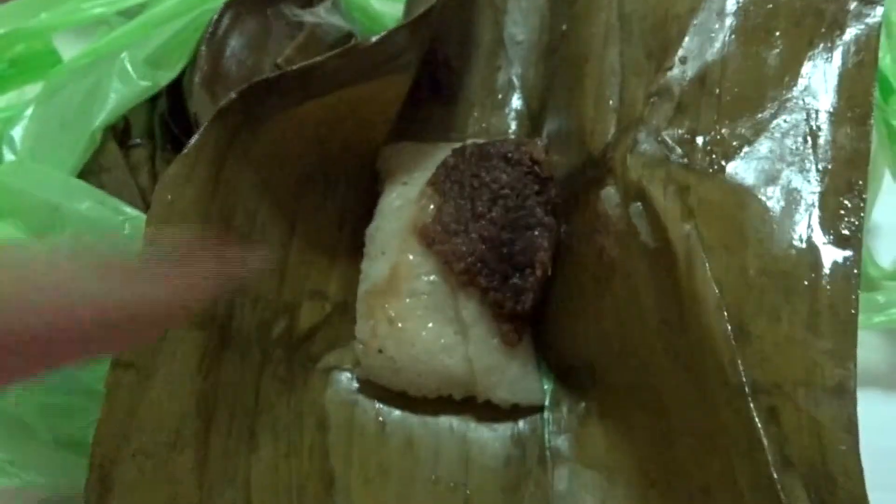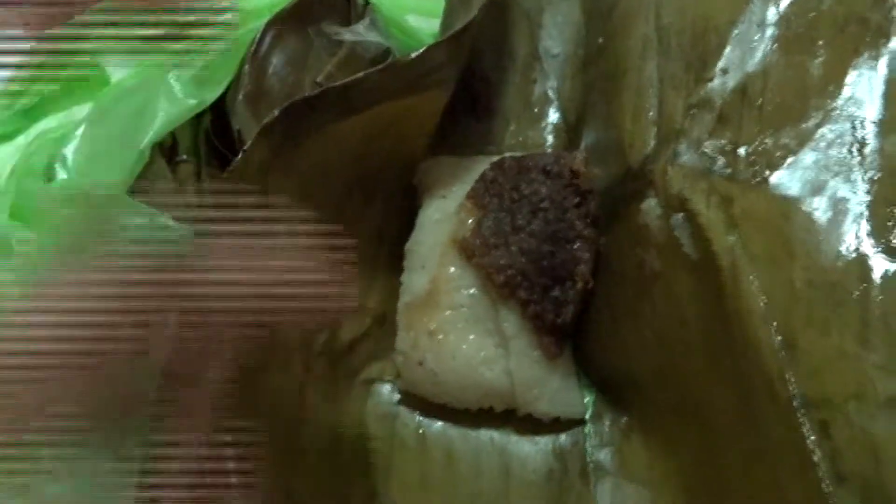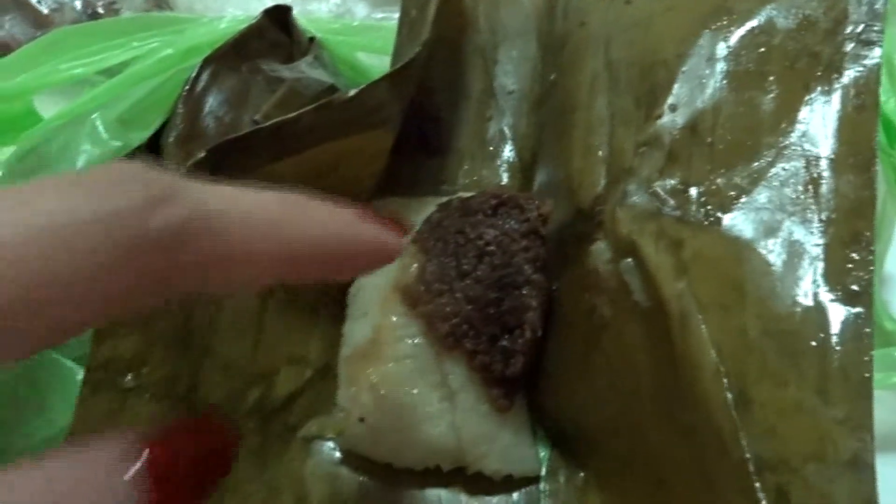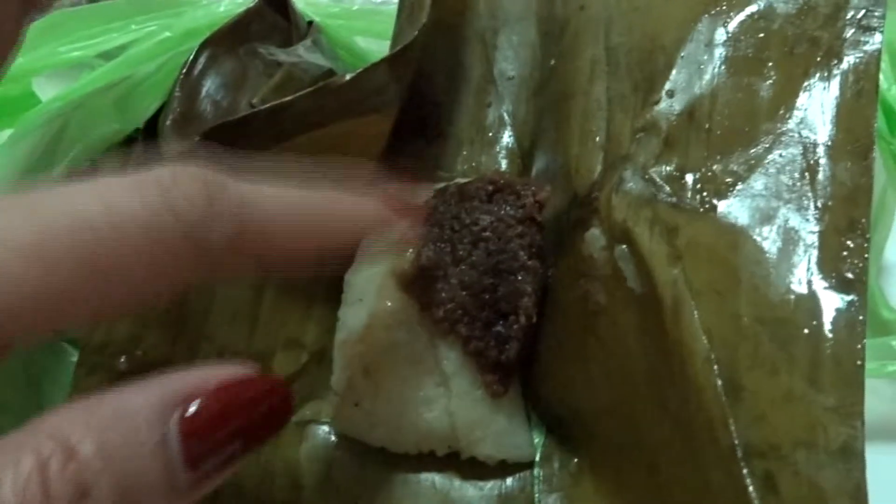So we have here Suman. This is made of glutinous rice, and I think this one is a little sweet — maybe coconut.